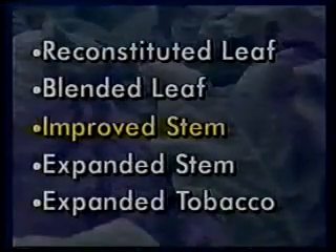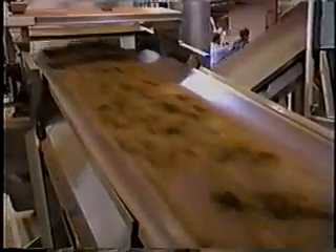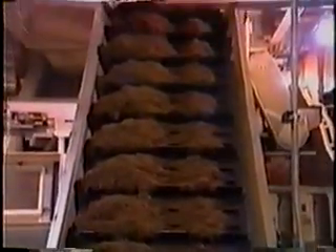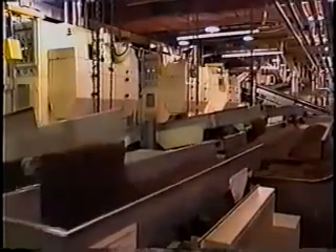The last three components — IS (improved stem), ES (expanded stem), and ET (expanded tobacco) — are all made from tobacco components that have been expanded or puffed up. Use of expanded products makes cigarettes more cost-effective to produce because expanded tobacco has increased volume and lower weight; therefore, cigarettes made with expanded products require less tobacco. In addition, expanded products yield less tar and nicotine, because some nicotine is lost in the expansion process. IS and ES are made from bright tobacco stems, which yield less tar and nicotine than lamina.